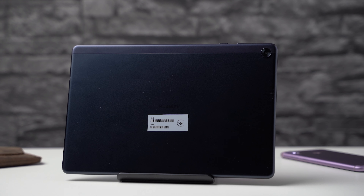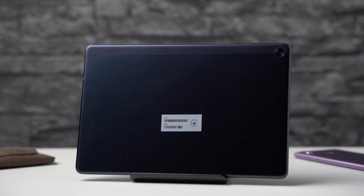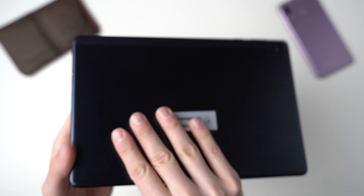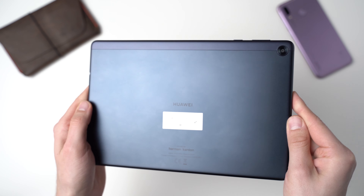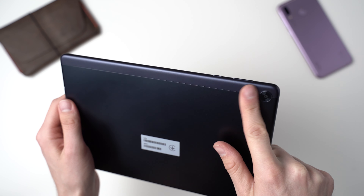The design of the Huawei MatePad T10s is fantastic. It features a mostly metal body with a small plastic part for the antennas. I like the color, which they call Deepsea Blue. Even though it's not that thin at 7.85mm, it's more premium feeling than Amazon's tablets and almost on the level of an iPad. It weighs 450 grams.